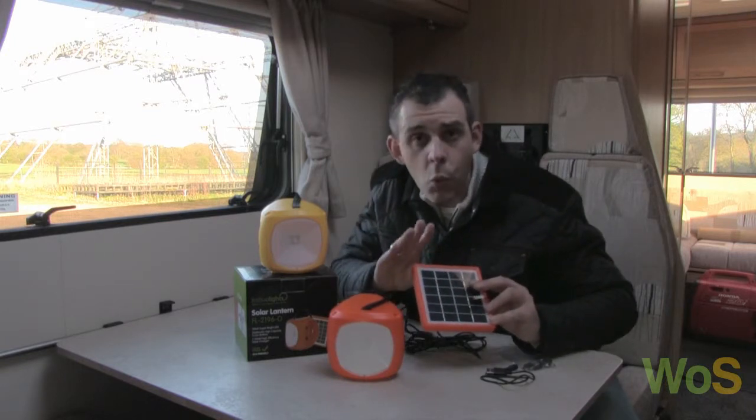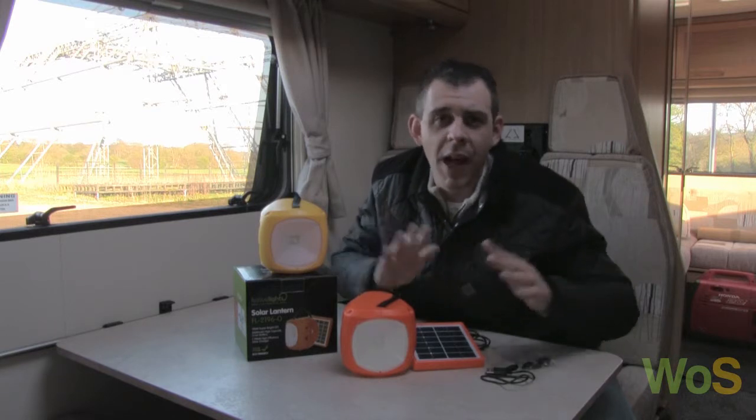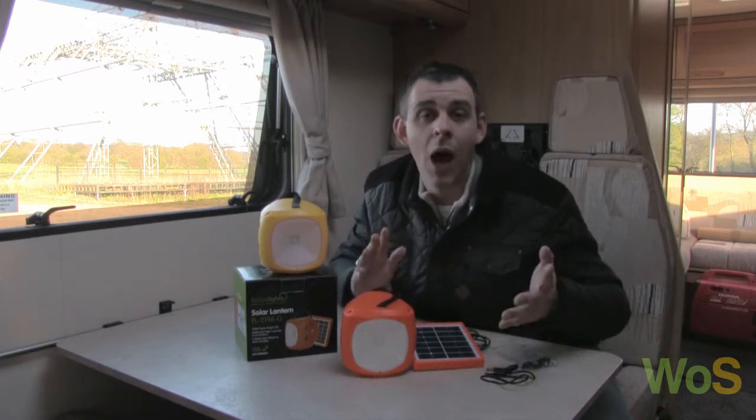The 1.7 watt solar panel charges the internal battery on the lantern. The internal battery is 2,600 milliamp. To put that in simple terms, that's just about twice the power of a regular mobile phone battery. I'll come on to the proof of the pudding very shortly.